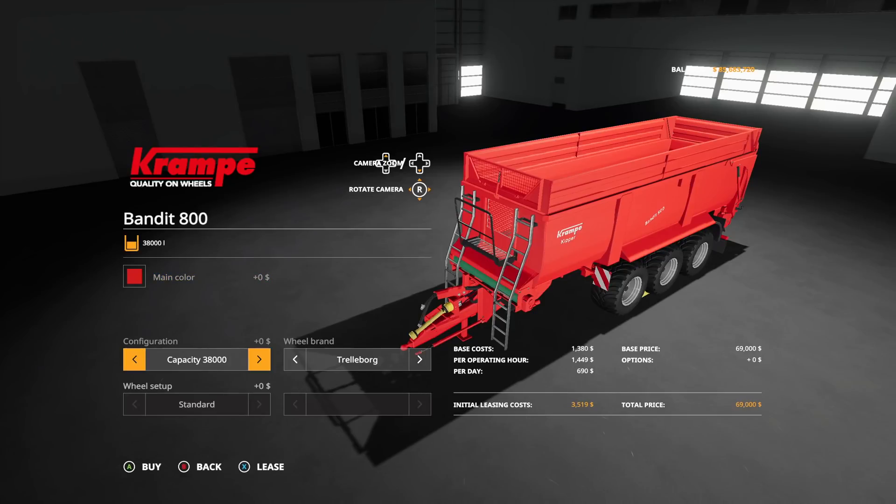Let's take a look at these a little bit closer. Here's the Crampy Bandit in the larger 42,850 liter version - very cool, very nice. I like it, it looks good. It's a Crampy trailer, it's one of my favorites, so we're definitely going to be getting one of these for a Felsburn map. Here is the Amazon Census 6003 - exactly what you'd expect, a cultivator. It's a good looking machine and it's Amazon, so it's that perfect green with that perfect orange.